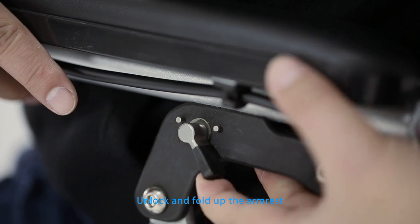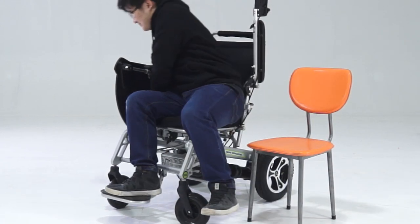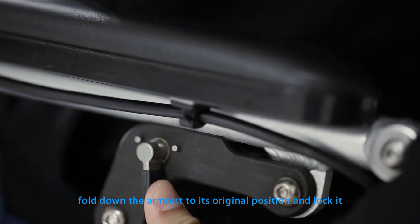Unlock and fold up the armrest. Be careful not to use excessive force and fold it over the allowed angle. After seated properly, fold down the armrest to its original position and lock it.